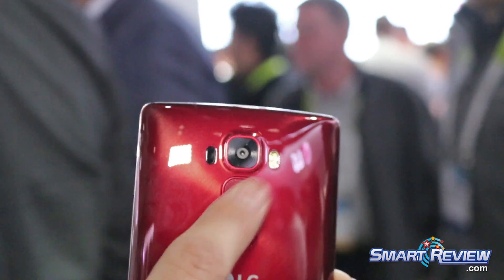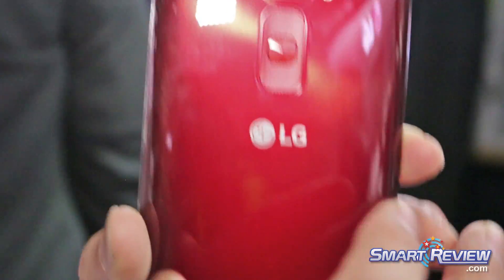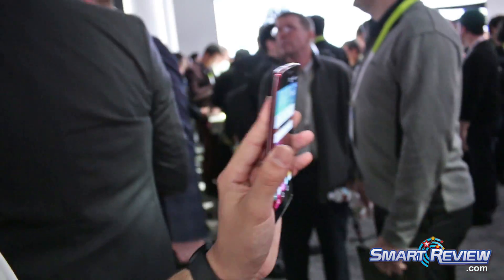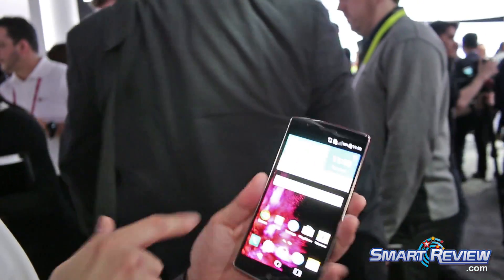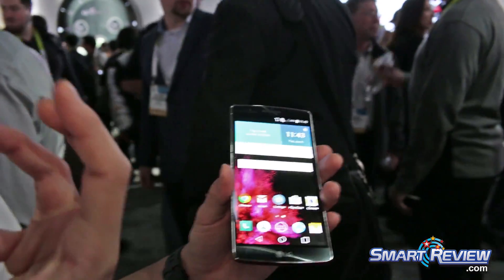You don't want to forget about this — our rear key placement. There are no buttons on the front or the sides of the device; it's all on the back, giving you better ergonomics. Whether you're left-handed or right-handed, it is ambidextrous, making it more comfortable. The front-facing camera is a 2.1 megapixel, so you're getting your best selfie possible.